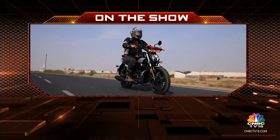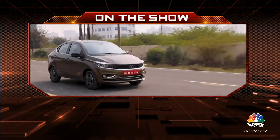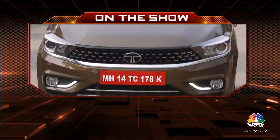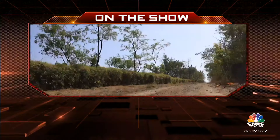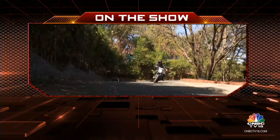On Overdrive today, we bring you Hero's most premium offering yet, the Maverick 440. We tell you how the AMT in the Tata Tigor iCNG feels to drive, and we ride Husqvarna's Svartpilen motorcycle, now with a 400cc engine.